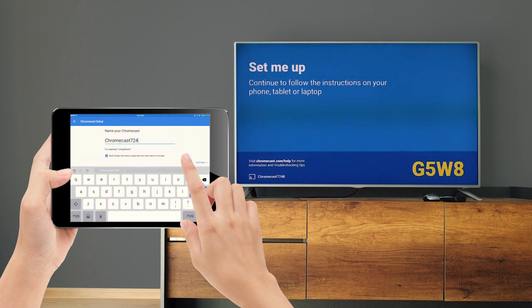Then name your Chromecast. I'll call mine kathy.com Chromecast — name yours whatever you'd like.